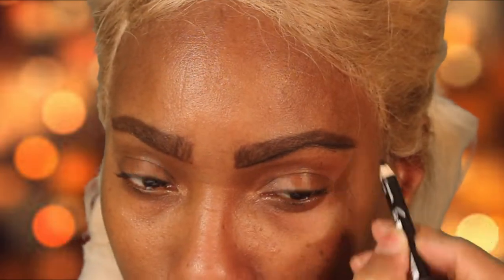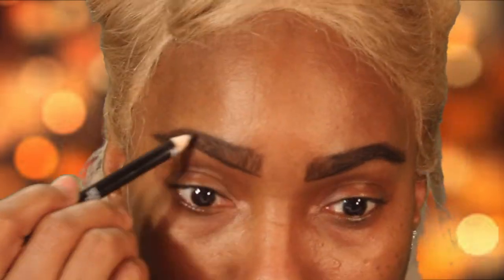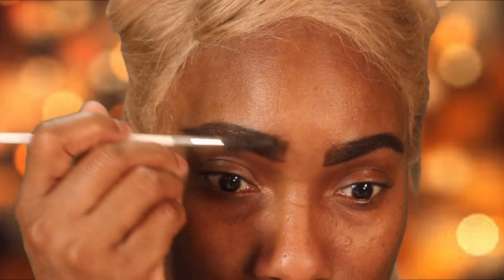Now we're going in with that darker pencil like I spoke about earlier. I start underneath to just kind of outline the brow and then do the same thing on the top part, and then take my spoolie and just brush that product throughout the rest of my brows.